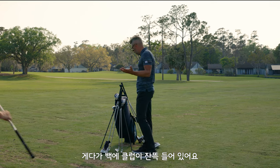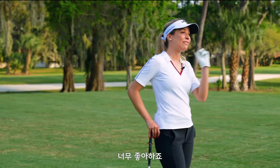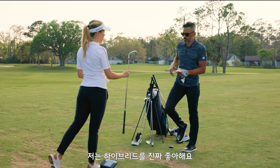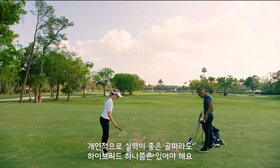Now we want to try — we've got a whole bag of stuff here. Where do you stand on hybrids? You like hybrids? I live for a hybrid. Give me a hybrid. I am pro hybrid, team hybrid. I think everybody, no matter how good of a golfer you are, should have a hybrid in their bag. That's a 24-degree hybrid.